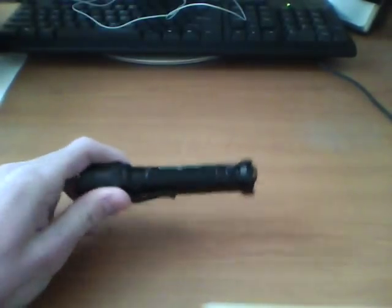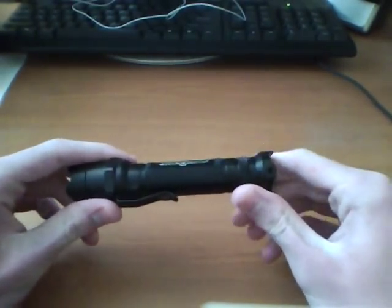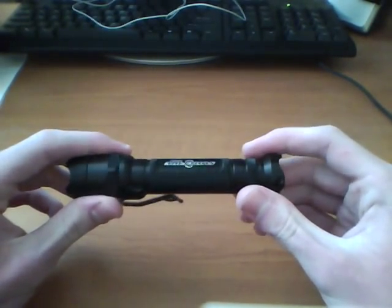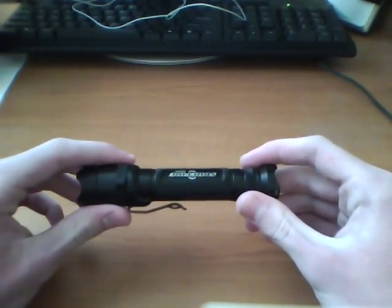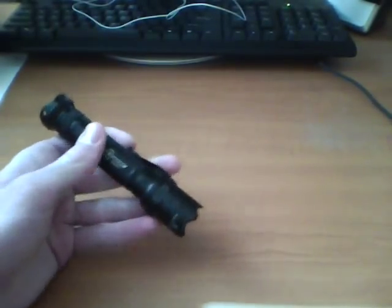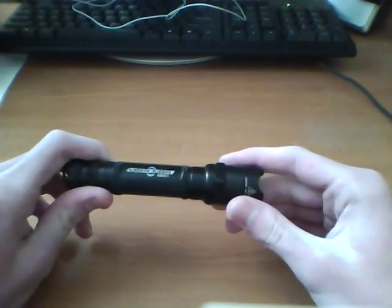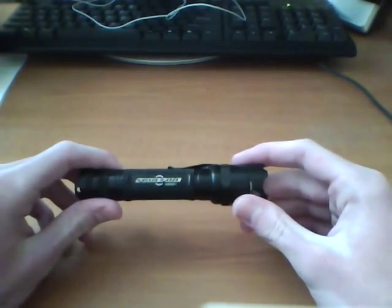One little point I want to bring up: the Surefire, it seems like if you run the batteries down, it won't really give you a warning. The light won't really go dim or anything. So that would be the one issue I'd have with it, because if you ever had to use this, you'd want to make sure you have power.